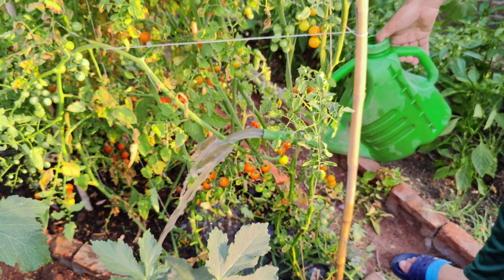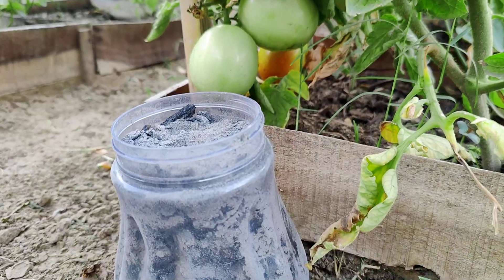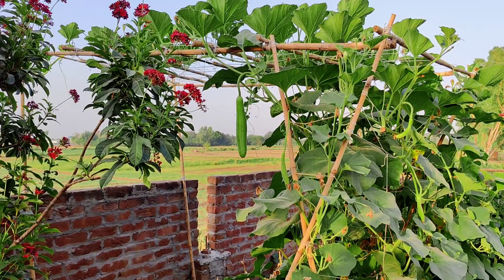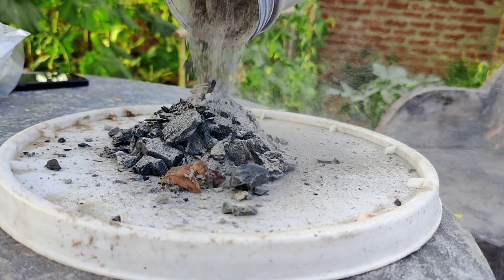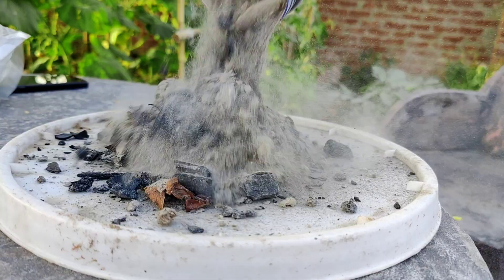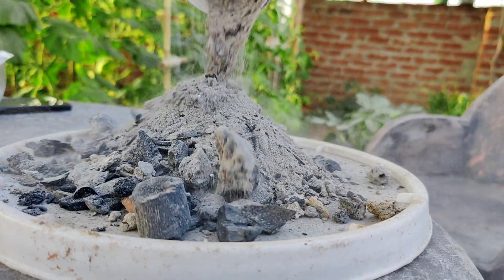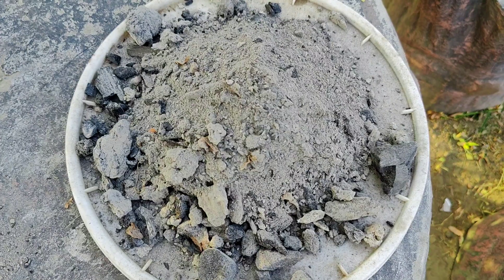Therefore, for fertilizing my plants, I will use wood ash, which is rich in almost all macro and micro-elements except nitrogen. I use wood ash to fertilize all my plants throughout the season because wood ash contains all the substances in a form that is easily accessible to plants. To enhance the absorption and uptake of these beneficial substances, I prepare an ash decoction and conduct foliar feeding.